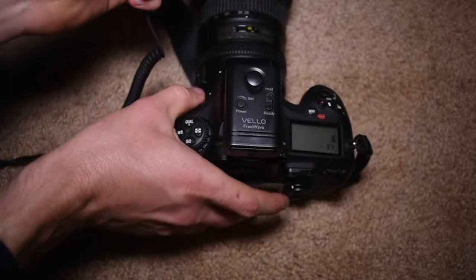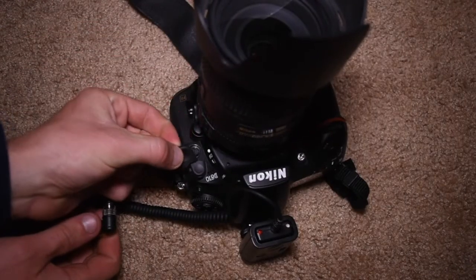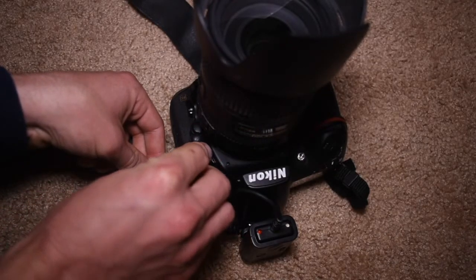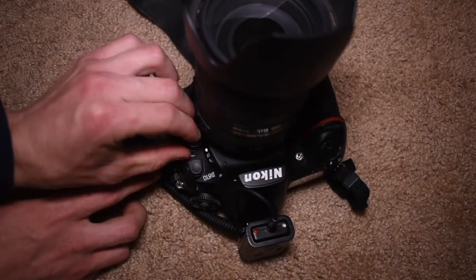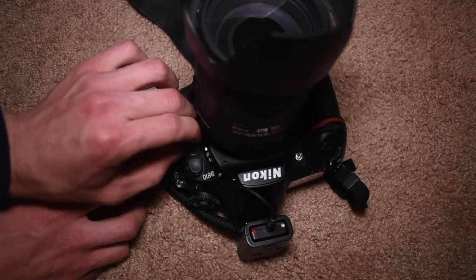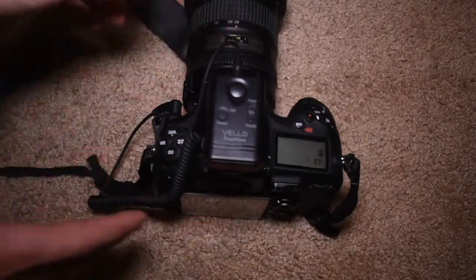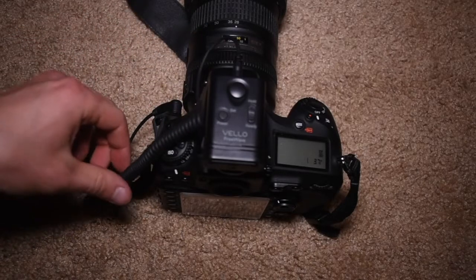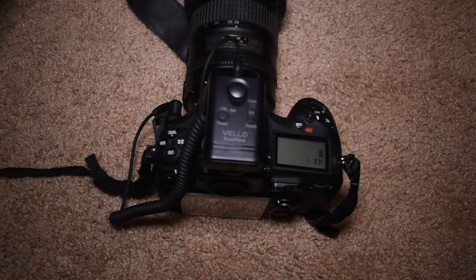Then you grab the cable and plug it into the front portion of the receiver. Right here is where you connect it into the camera — you can see the 10-pin connector right there. You slide it into place and then twist the little locking mechanism so it secures to the camera and doesn't pop out. Now you do have this wire hanging off the camera, so you might want to tuck it somewhere so you don't get it tangled up.